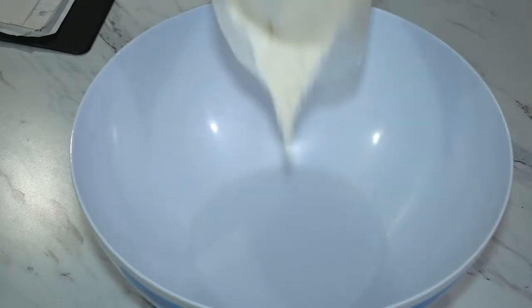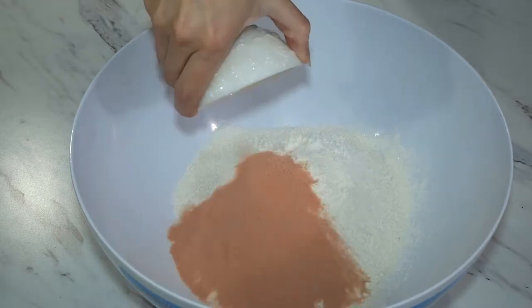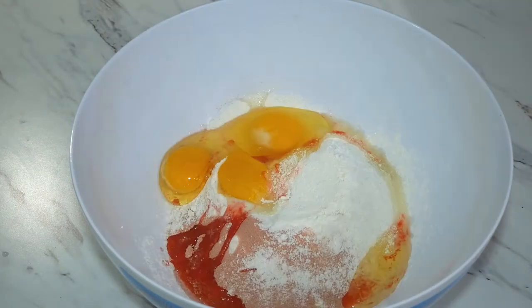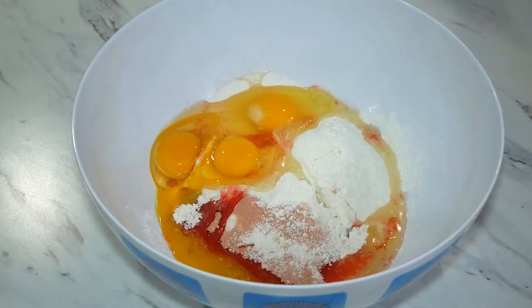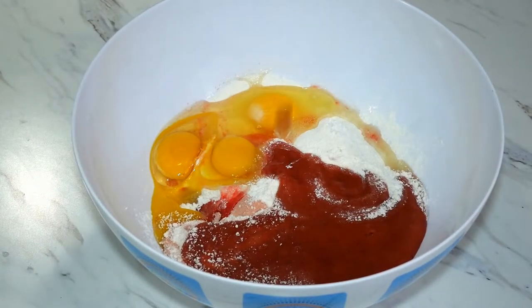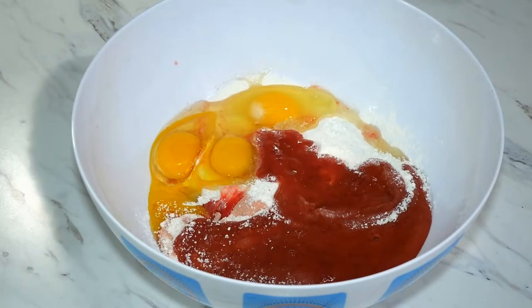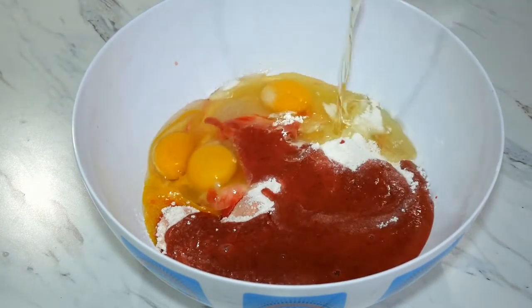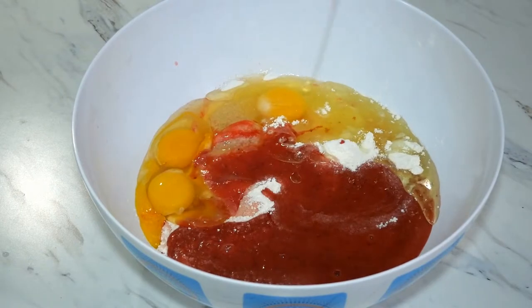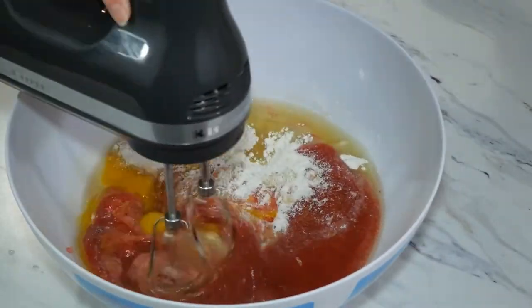In a large mixing bowl, we are going to add one gluten-free yellow cake mix, two tablespoons of strawberry gelatin mix, four large eggs, and one and one-third cup of strawberry puree. You can use fresh or frozen strawberries — I did frozen, and I just thawed them out and pureed them in my blender. The last thing we are going to add is a half cup of oil. Now we are going to mix this up for about two minutes until well incorporated.